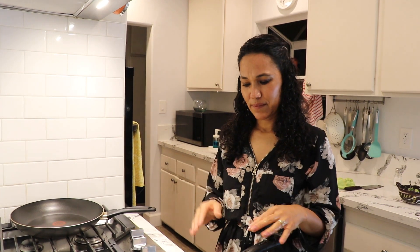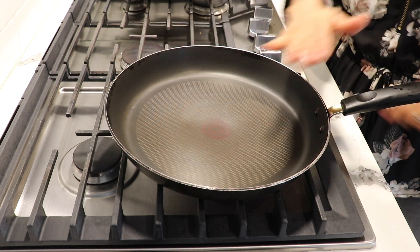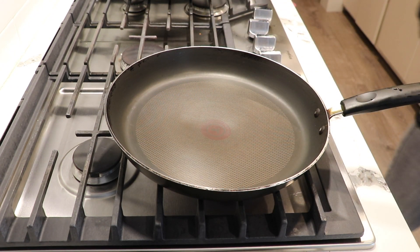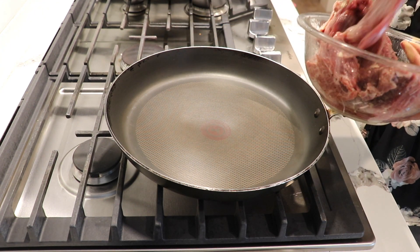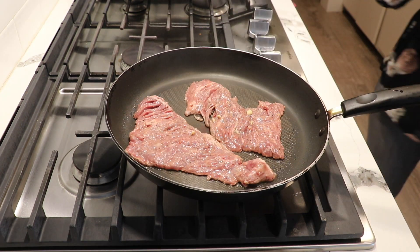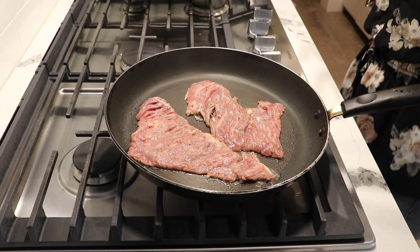My meat has been marinating for 30 minutes. You have the option to cook it on the stove or on the barbecue — either way it works. I'm going to let the pan get really hot and then start cooking. My pan is really hot now on medium heat. I'm not going to add any oil because I already put oil in my marinade. I'm just going to cook the meat, leaving it probably for a minute each side.